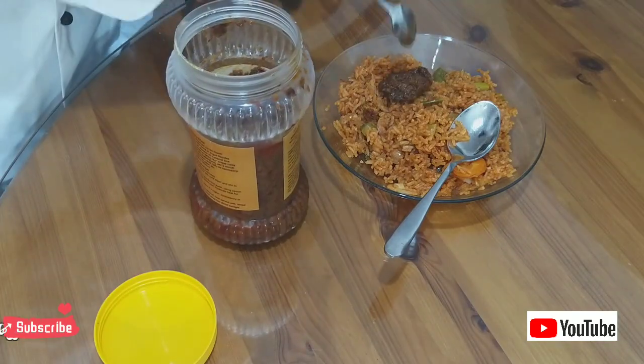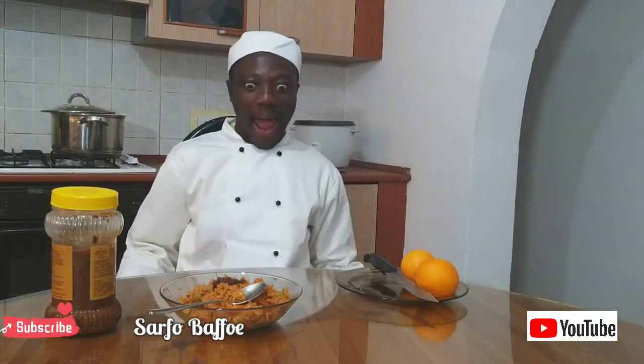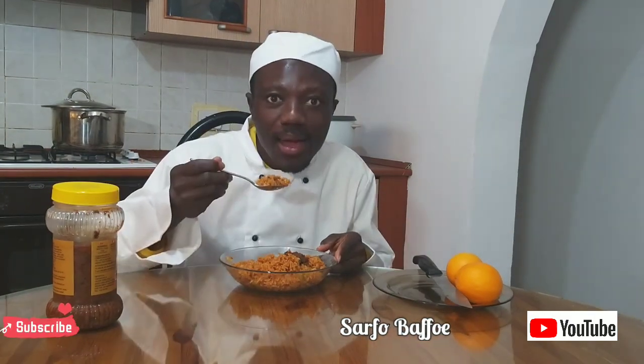Jollof rice goes with shito. If you don't know how to make shito, I recently made a shito video — just type in "Safopafo shito" and Google will bring you the result.